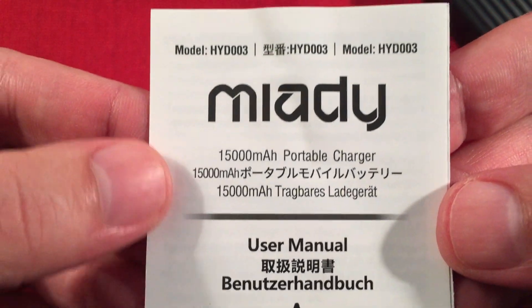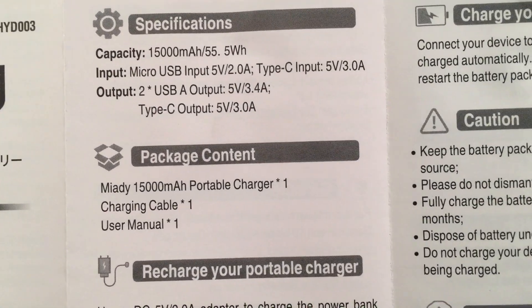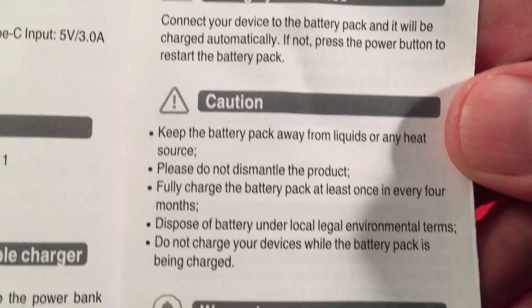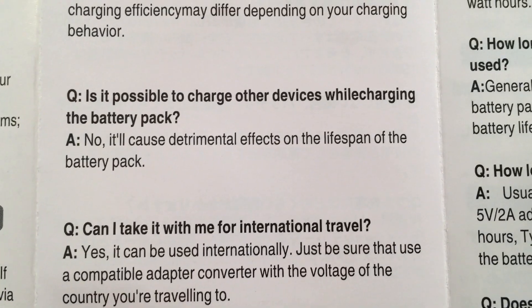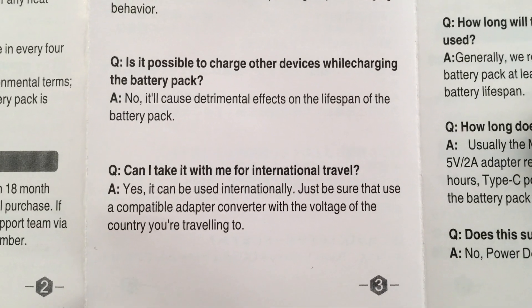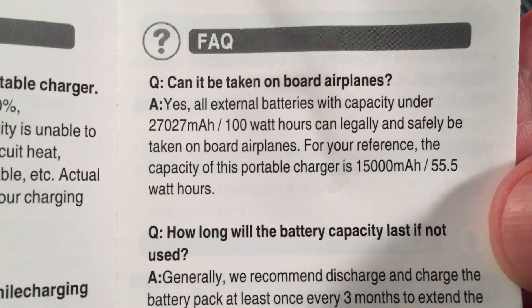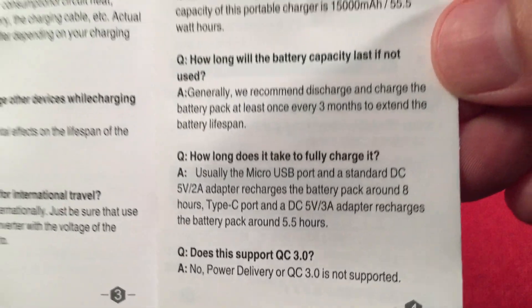Let's get to the instructions. Miyadi — 50,000 milliamp hour portable charger is listed, with a model number and some Chinese writing. It talks about the efficiency of the charger. It does not have through-charging, unfortunately — it says right there: 'Is it possible to charge other devices while charging the battery pack?' I think they could build it into the circuit, but this is only $10.99 so I can only expect so much. There's also information on the legal capacity you can carry on a plane. It does not support QC 3.0, but it's still a fast charger.